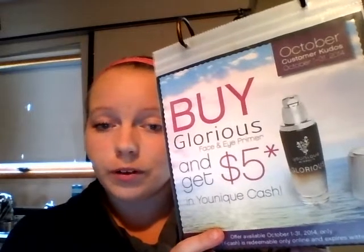As you can tell, my eyelashes look a little bit different. This eye has regular mascara on it and this eye on the top has Unique's 3D Fiber Lash Mascara, so you can see the difference there — the length versus no length whatsoever. If you want to try any of this product or get your Glorious primer, which is very nice and smooth and where you get five dollars in Unique Cash back, you have to order it before October 31st. You can go to my website at www.uniqueproducts.com/AmandaMontgomery. Have a great day, guys!